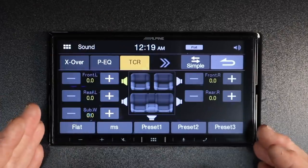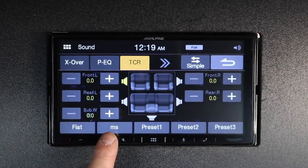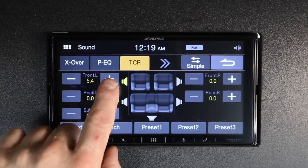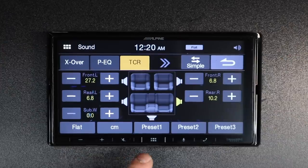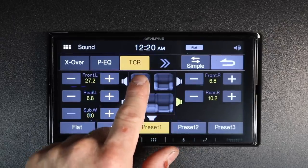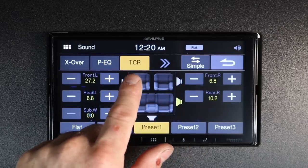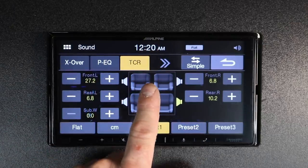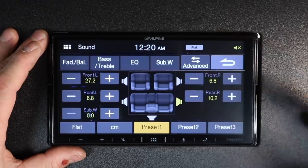Last but not least in the advanced section is time correction. You have a flat icon to reset, and time increments in milliseconds, centimeters, or inches. These numbers correspond to where you're sitting in the car — you measure the distance from your position to each speaker and input those measurements. It's designed to make the sound feel like a stereo at home, with the main vocal coming out of the center of the dash. Tap back to return to the simple view.